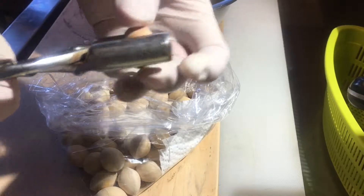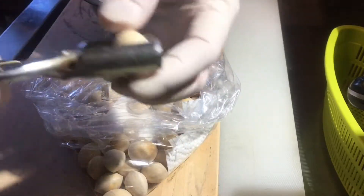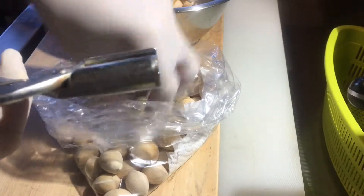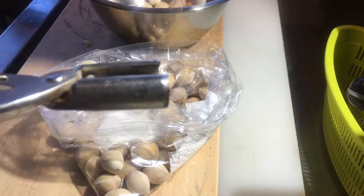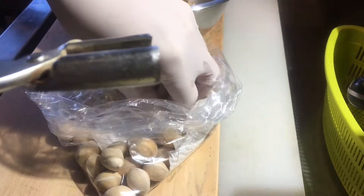Now I'm going to fry with the spoon. I want to fry the egg.